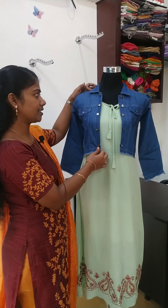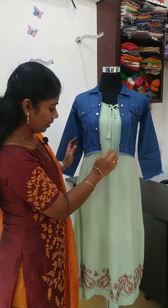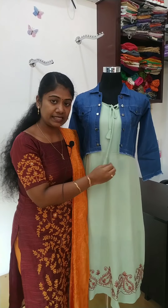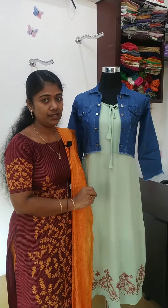It's a collar neck jacket. The sleeve is almost full sleeve. I'm going to show the sleeve and the waist.